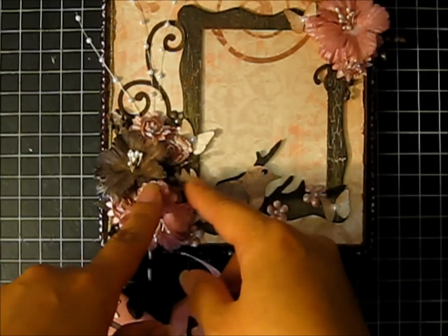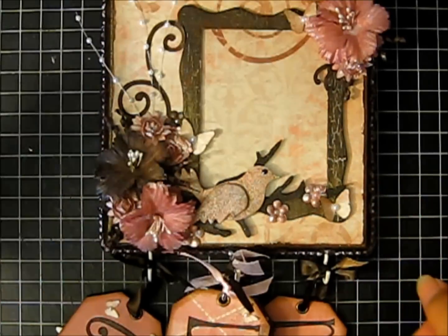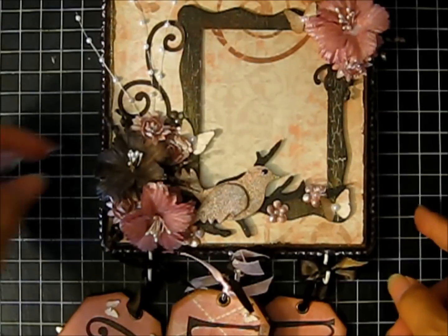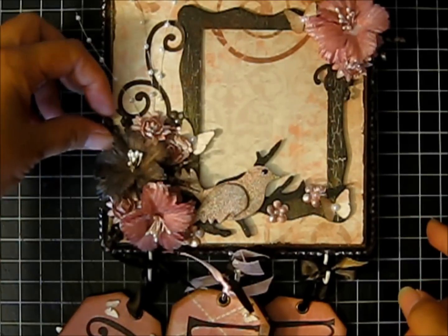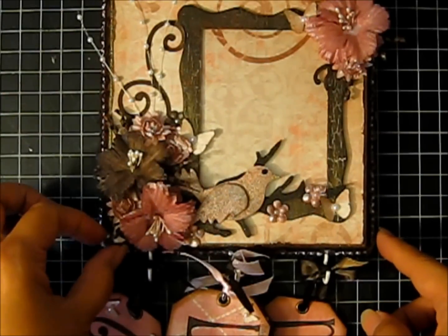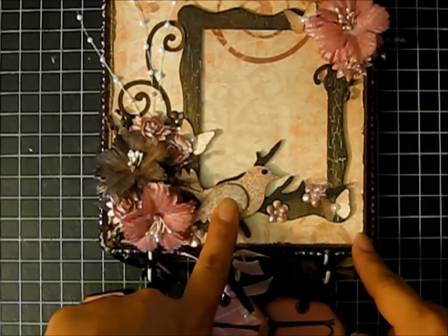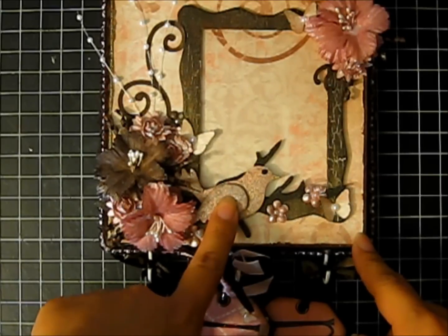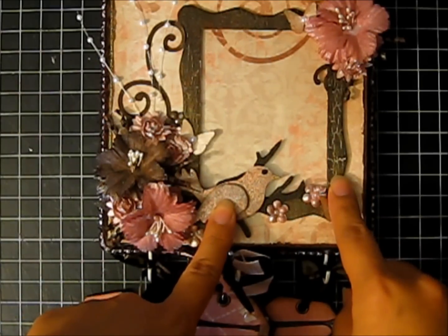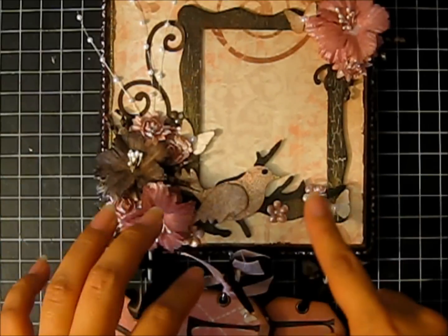I also put some little brown sprigs in here. It's just cardstock — I twirled it around a screwdriver and it's very sturdy and it's just going to hold its shape, and I really like how that turned out. I used a bird and a branch from Meyer Road, and I used the Tim Holtz Distress Embossing in Walnut Stain and Tattered Rose, and that came out really nice.